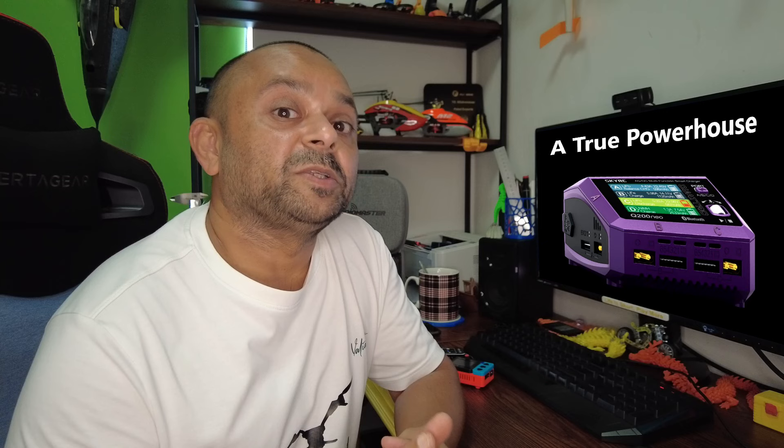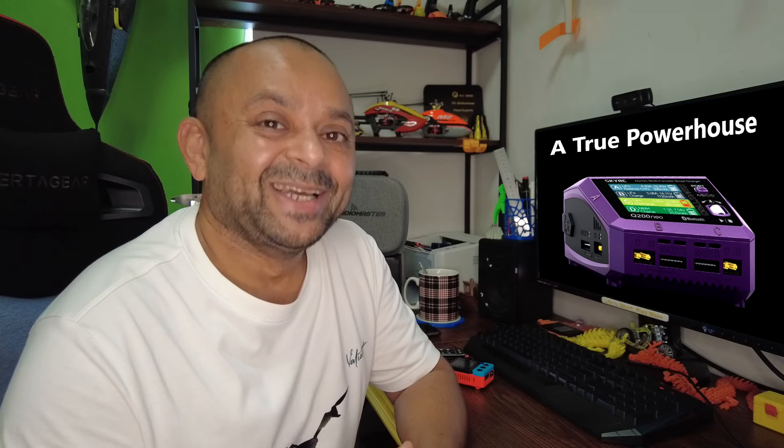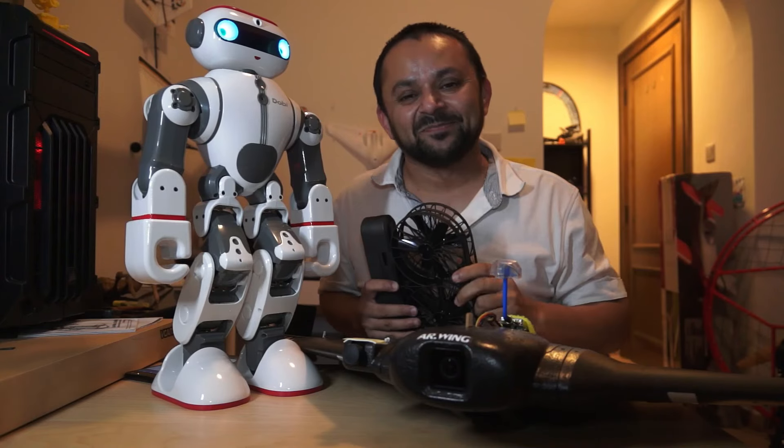If I've left anything out, let me know in the comments and I'll post another video. SkyRC is releasing very good chargers — I have the T1000, D200 Neo, and now the B6 Neo. Coming up next: the SkyRC Q200 Neo, a quad charger that charges four batteries simultaneously with up to 400 watts. That review is coming soon.